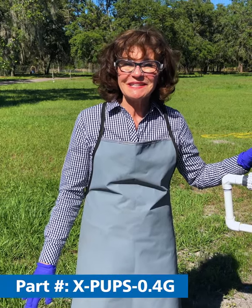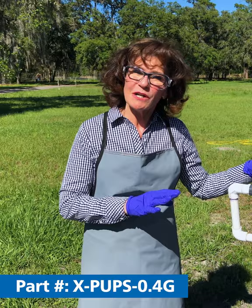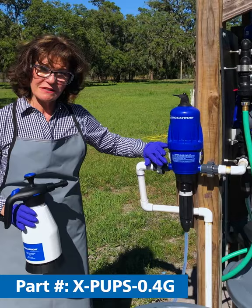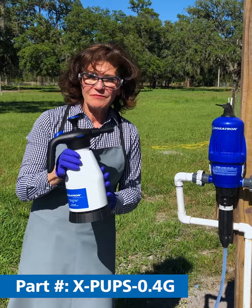Hi, I'm Leela Kelly from Dosatron International and Dilution Solutions, and I'm coming to you today from the Dosatron Family Farm. I wanted to go over an easy way for you to take the Dosatron and repurpose it so that it could not only do acid injection or fertilizer injection, but could actually fill handheld spray bottles that could be used for COVID-19 sanitation.